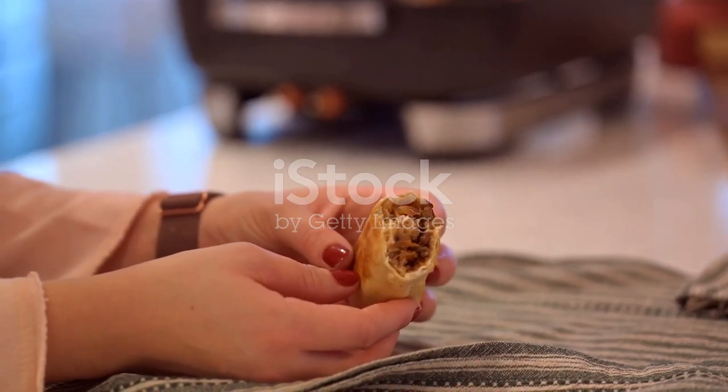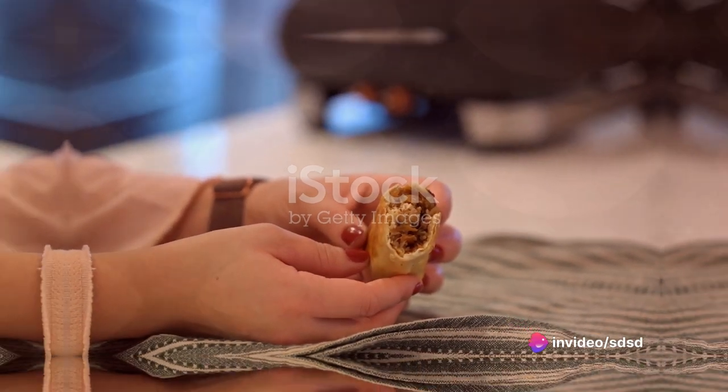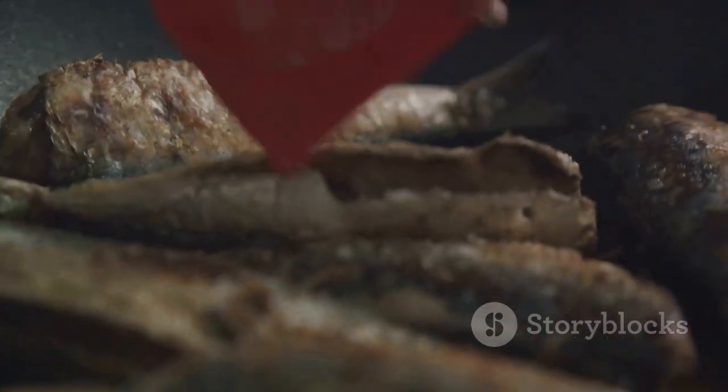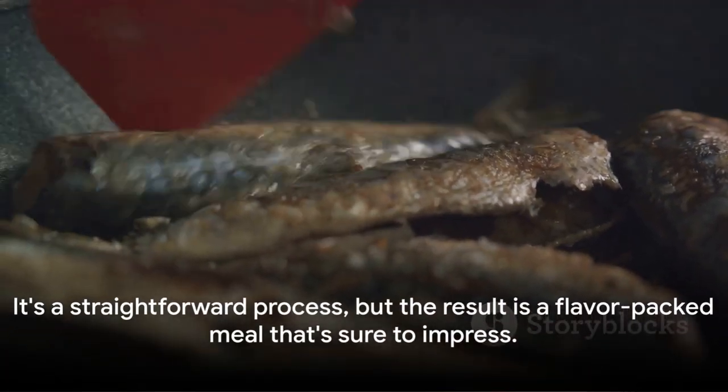And there you have it. In just a few simple steps, you've mastered the art of making sardine burritos at home. In summary, start by preparing your sardines and onions. Next, make your avocado mixture and then assemble your burritos. It's a straightforward process, but the result is a flavour-packed meal that's sure to impress.